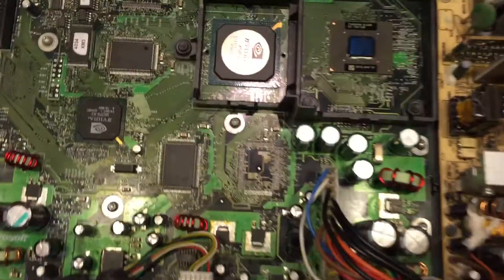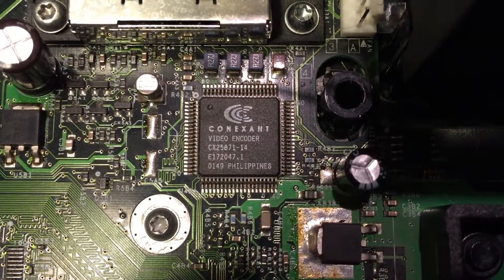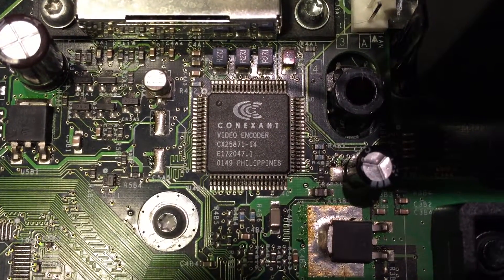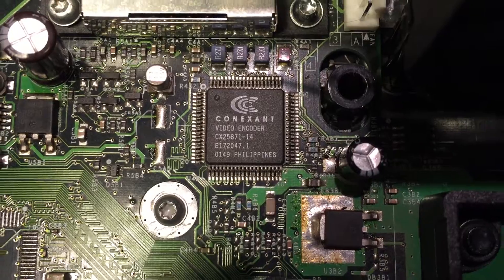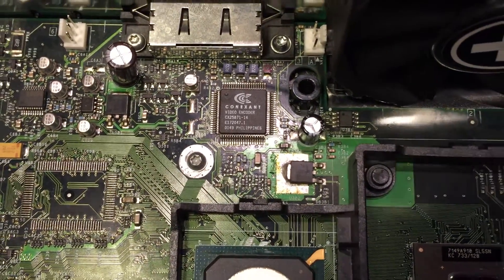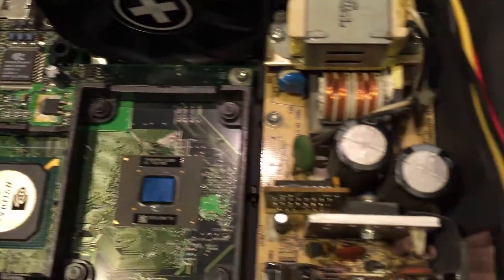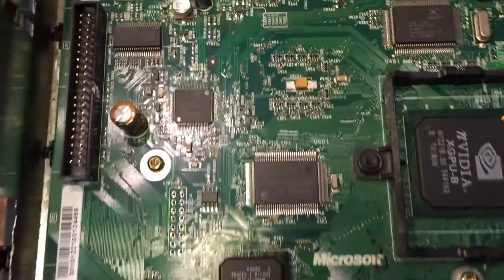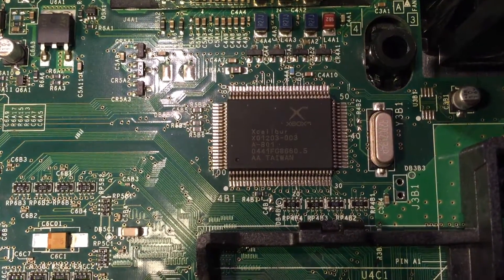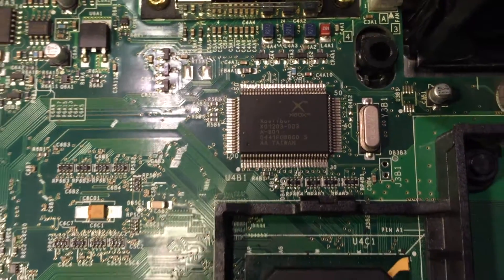One of the major differences is regarding the video encoder — on this one you can see it's a Conexant. There were three different types of video encoders for the Xboxes. The launch one had the Conexant; I think versions 1.1 and 1.2 all used Conexant as well. And I think it was 1.5 and 1.6, or maybe just 1.6, where they moved to the Excalibur — so that's the Excalibur chip video decoder on the 1.6.